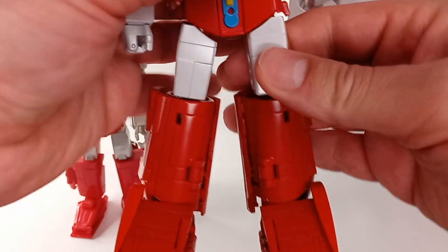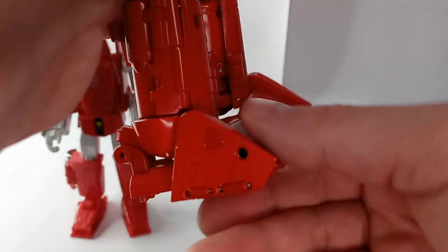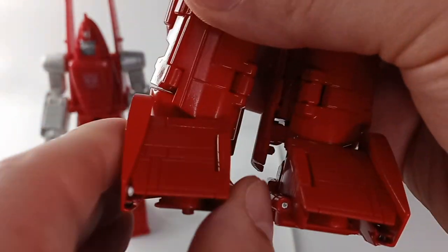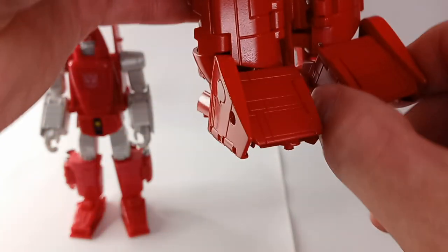There's a swivel at the thigh and at the shin. The ankle goes up and down with a tilt and a rocker.